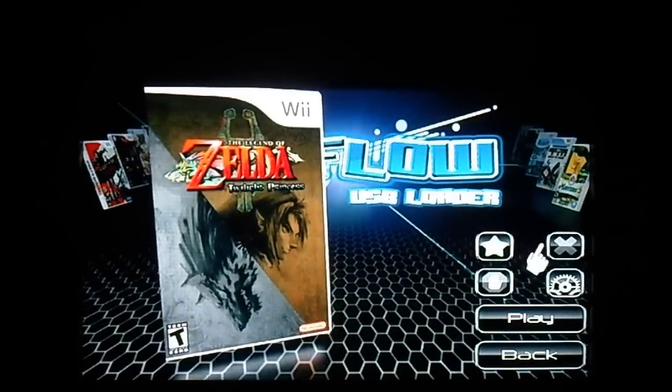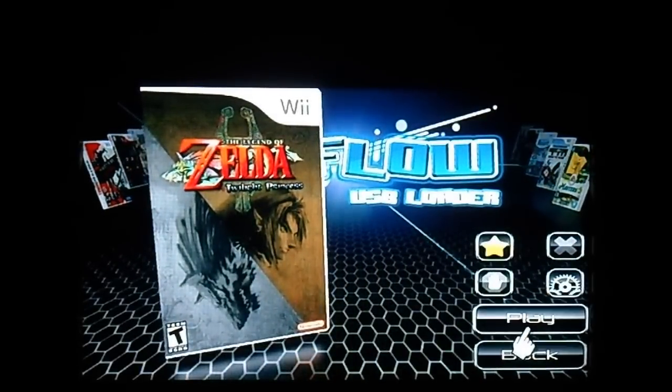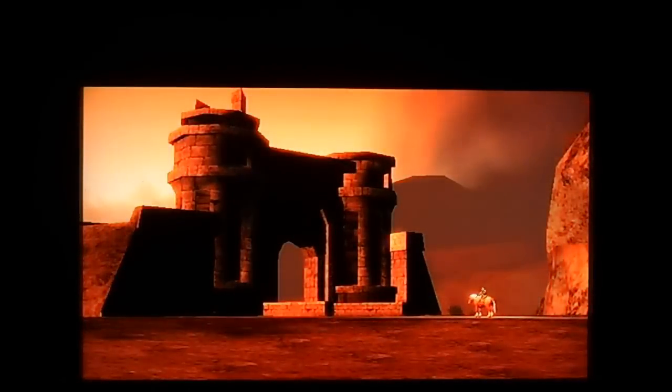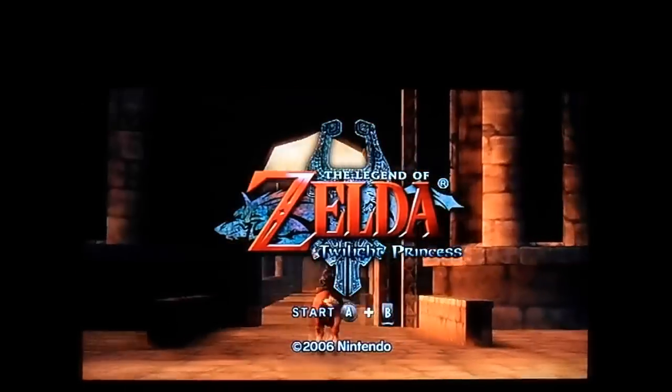Twilight Princess. So we're going to start Twilight Princess. I added that to my favorites. I like this game a lot, but I never really actually play it, if that makes sense. I've got to use the classic controller, which you can't use in this, but it actually plays really well without it. And this is with the 1080p.